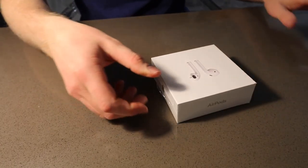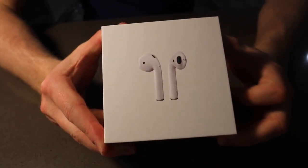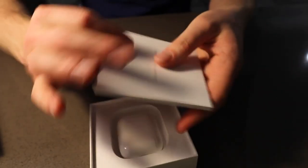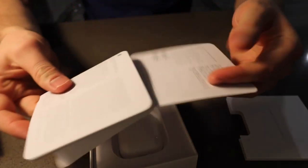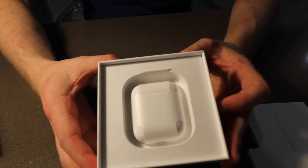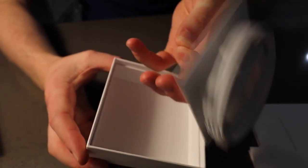Alright, so first we got just a basic box, kind of cool. Let's try and open it — it's impossible to open. There we go! Plastic wrap and typical white packaging from Apple. Open it up...